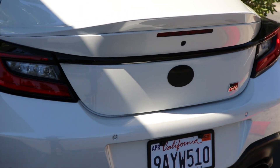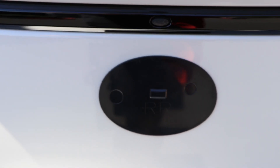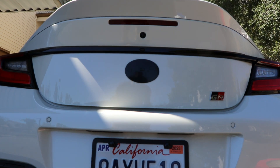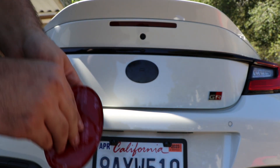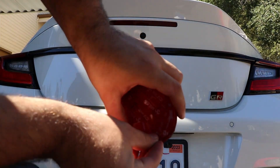Got it nice and cleaned with the adhesive remover. All you're gonna have to do is just like the front — take off the tape on the new emblem, remove that, and look at what it looks like.